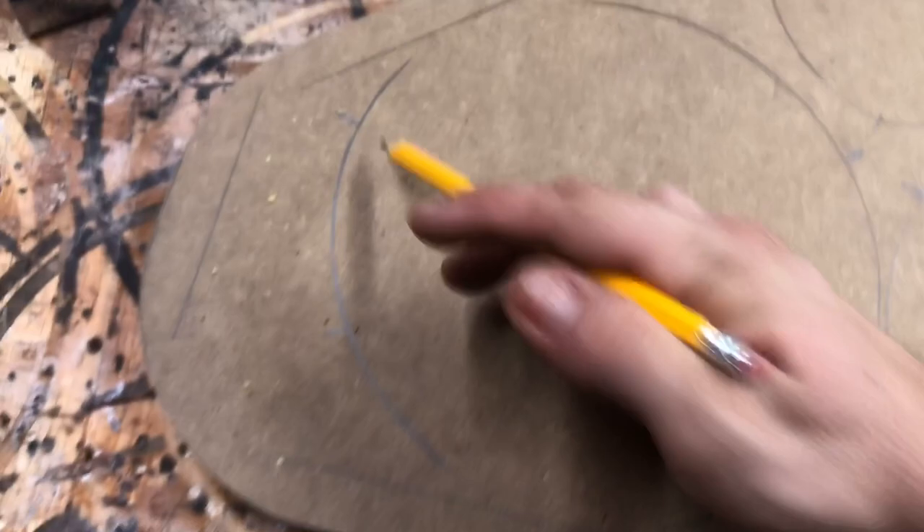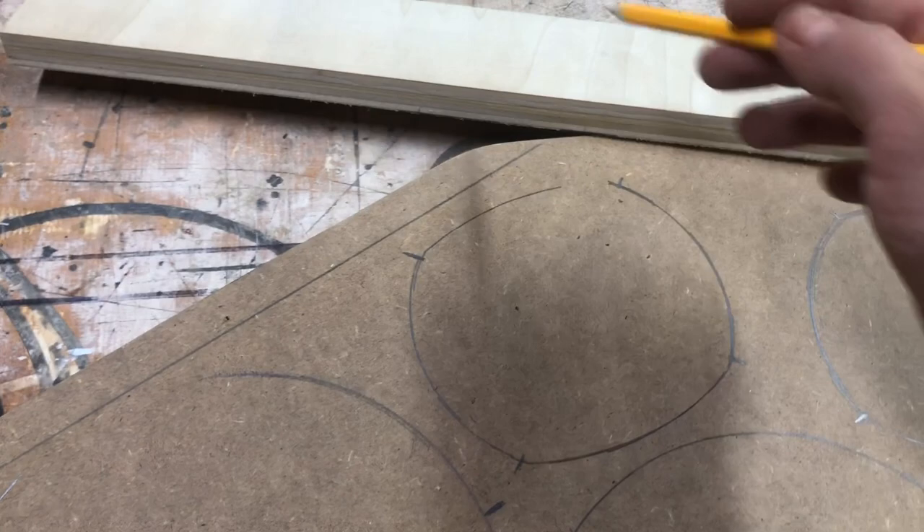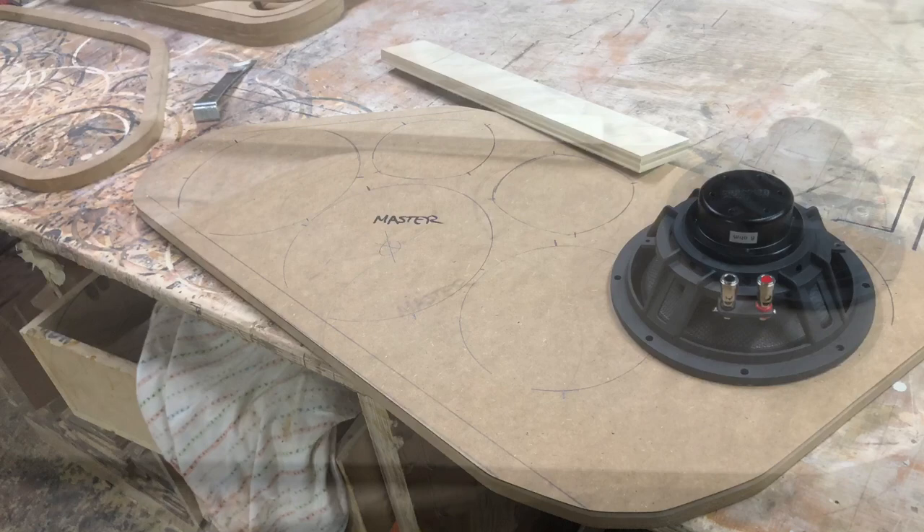As you can see, I have the lines marked out for all of them. Even for odd shapes like the tweeters this will work, because the holes are perfectly spaced from each other. So you could use the center point or the hole points, mark them out, take the straight edge, and then find the circle cut-out for the tweeters.